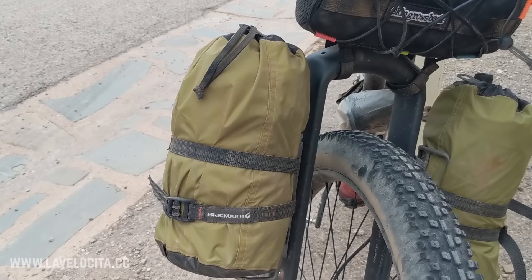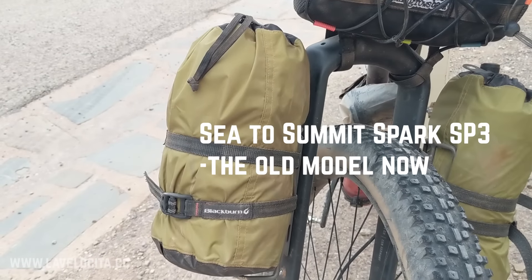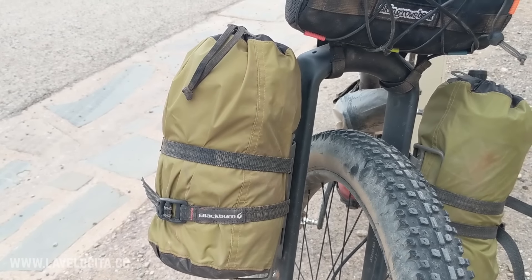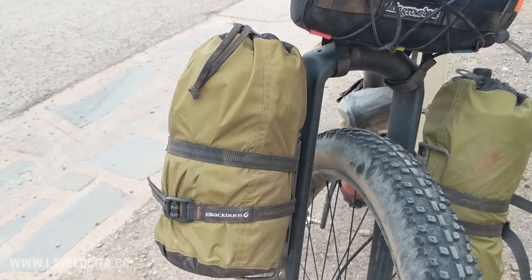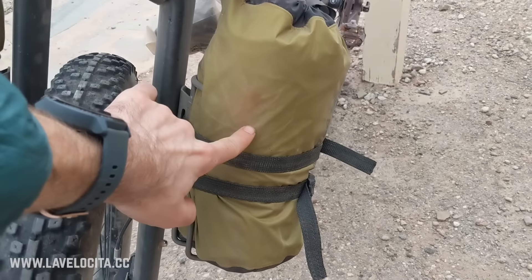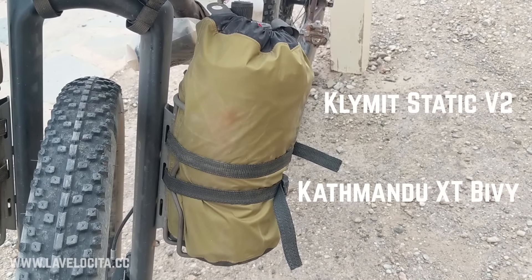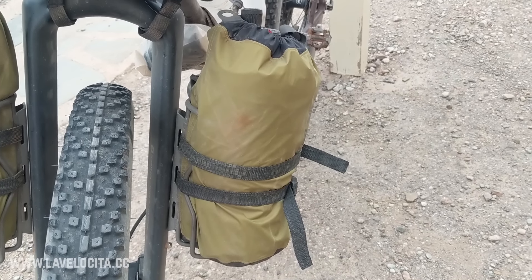If you're curious about my sleep setup — in the saddle bag I have a Sea to Summit Spark SP3, which is rated down for very cold conditions. It didn't get very cold except for probably one night on this trip, so it was overkill for basically every other night, but it's a good sleeping bag. On the other side I had my bivvy and mat — the mat is a Climt Static V2 and the bivvy is a Kathmandu XT bivvy. That about does it for my Mawson Trail bikepacking setup — thanks for joining me and I'll see you next time.